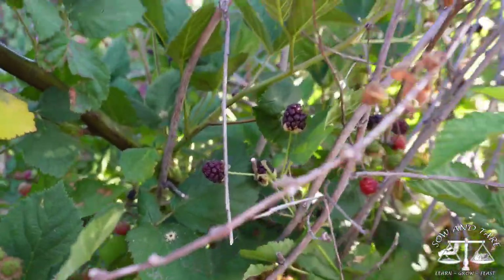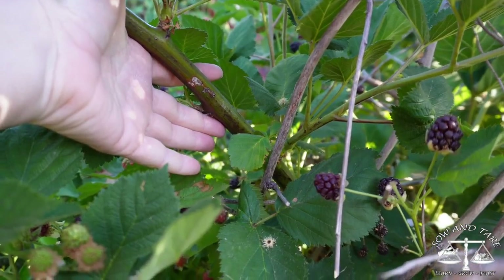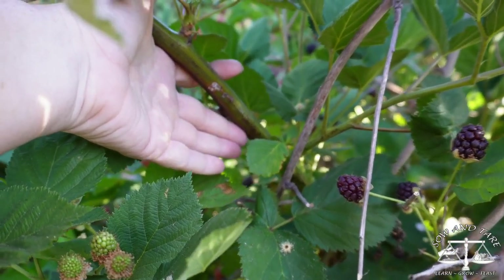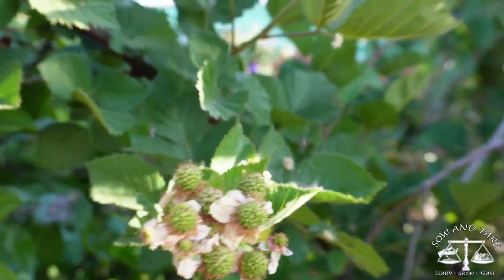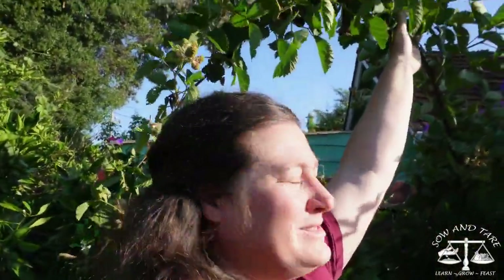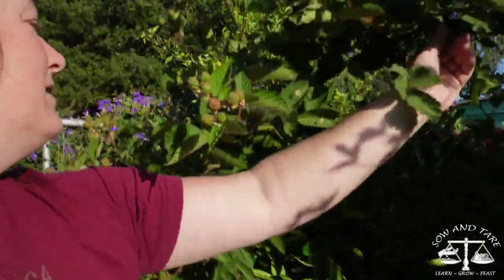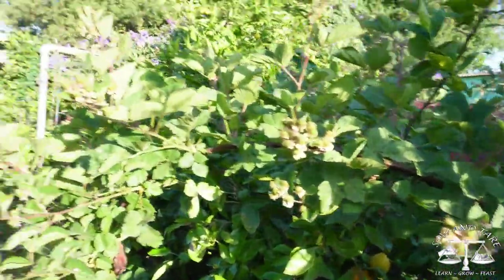I just want to show you how big this cane is. This is a blackberry cane — I don't know which variety it is because it comes up from the roots, but it's one of our named varieties. That branch goes all the way over here and all the way over there. I've been trying to flop it over the top, but it just wants to grow this way, so I'm putting it on top of the citrus — otherwise it's going to go into our pathway.